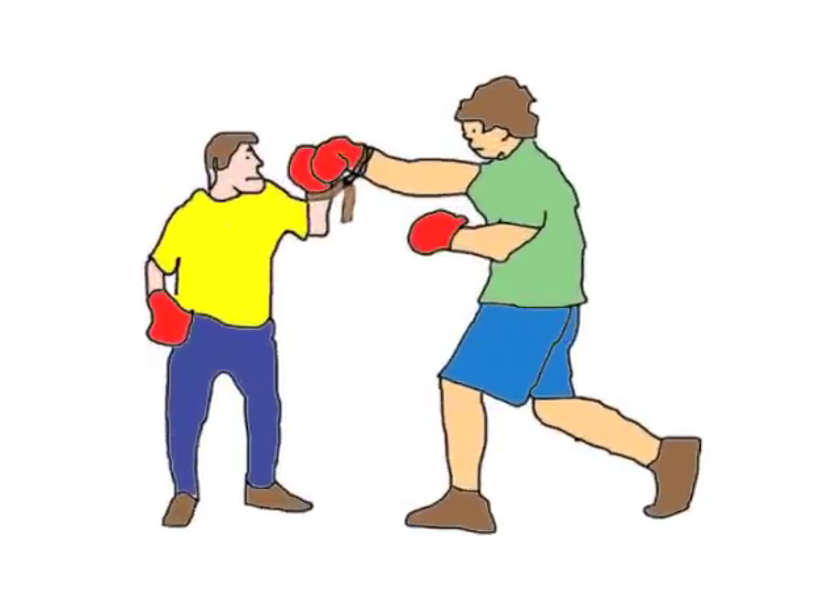You could spar Jim Bowie style, but without the knife — tie your wrists together to stay close to your opponent. The only problem is that you could pick up the bad habit of struggling to stay as far away as possible from your enemy.